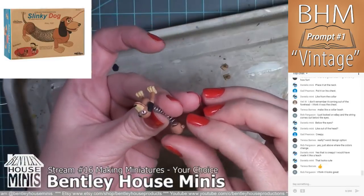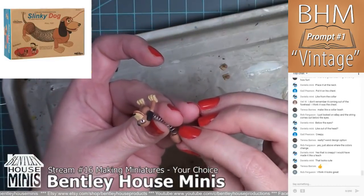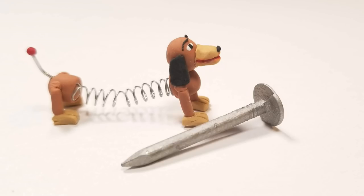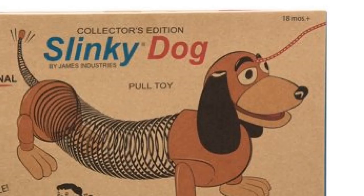Off-camera and after the stream I added a little ball of red clay on a thin wire and glued it to his rear end for the tail, and that's it. If you would like to add a string as shown on the box, just take a red string and glue it in the middle of his forehead between his eyes — as strange as that sounds.